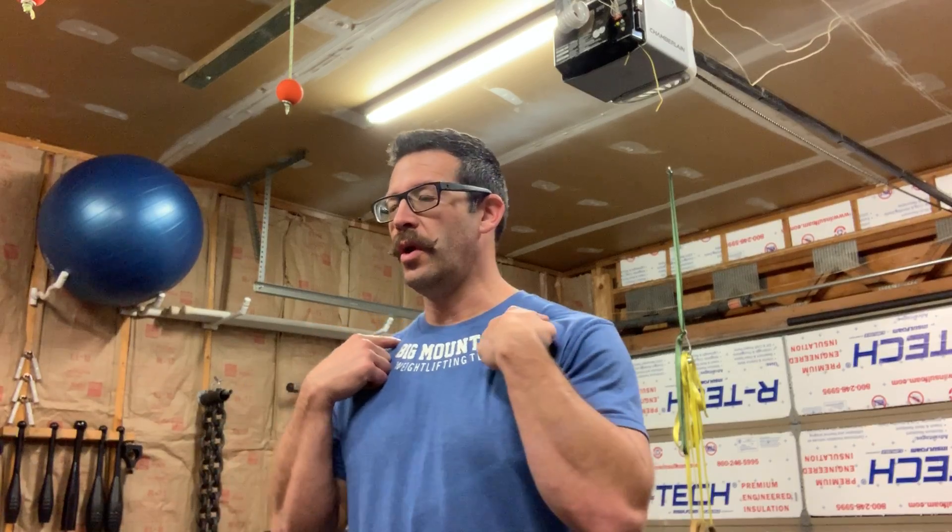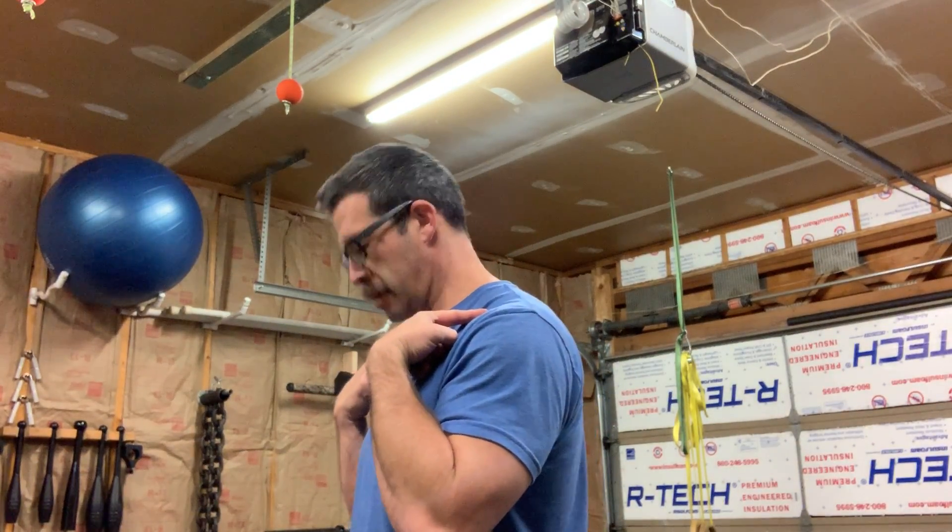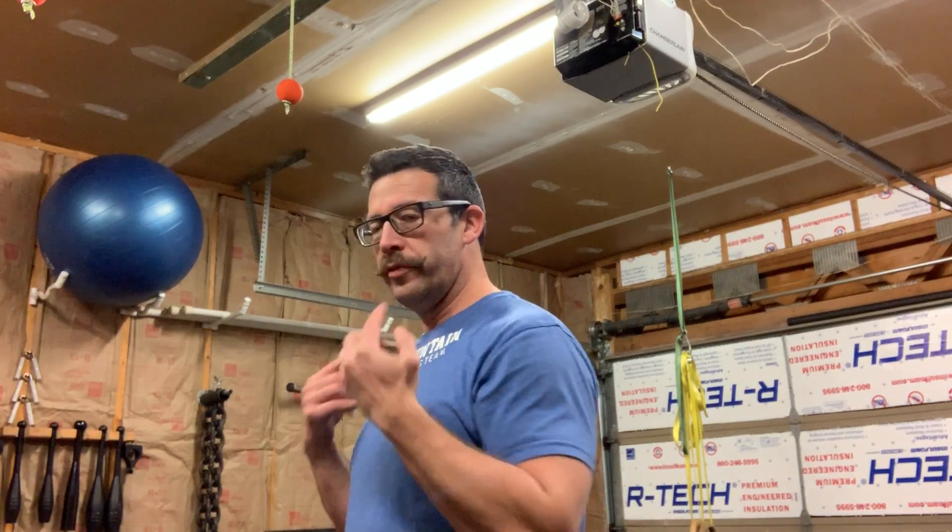Now we're on to the five-way neck mobility. So many people don't know that the neck has so many planes of movement and they don't put it through them. So this five-way neck mobility is going to be really good for you.